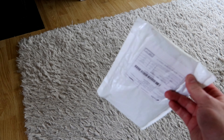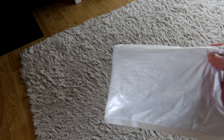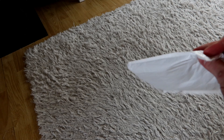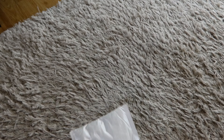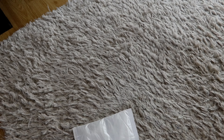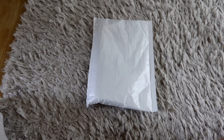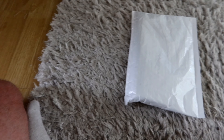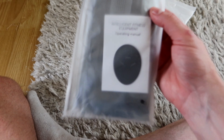We've got ourselves a package from Wish. I'm wondering if this is the ab cruncher thing — the electric one — because it does feel like it could be. You put it on your abs and it sends electrical impulses into your ab muscles, and it's supposed to be like you've just done a whole bunch of sit-ups without actually doing anything.